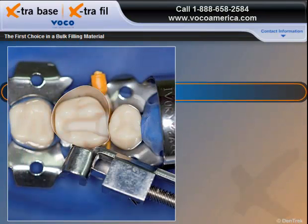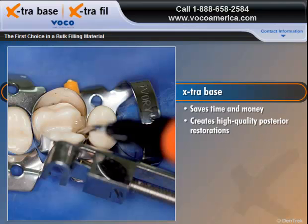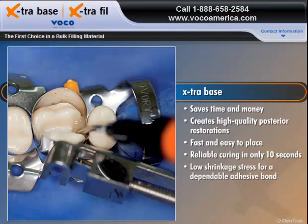When used as a base for Class 1 and Class 2 cavities, Extra Base enables you to save time and money while creating high-quality posterior restorations. Fast and easy to place, Extra Base delivers reliable curing in only 10 seconds while providing low shrinkage stress for a dependable adhesive bond.